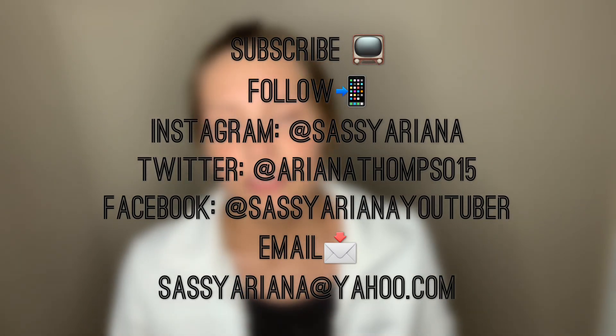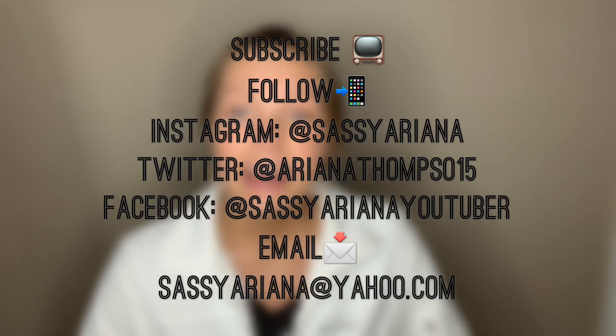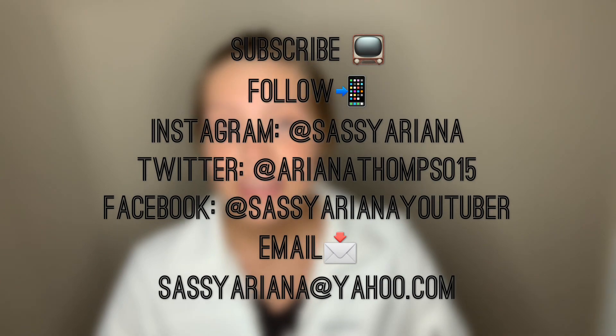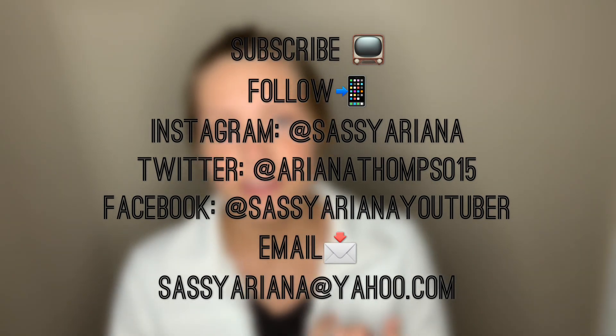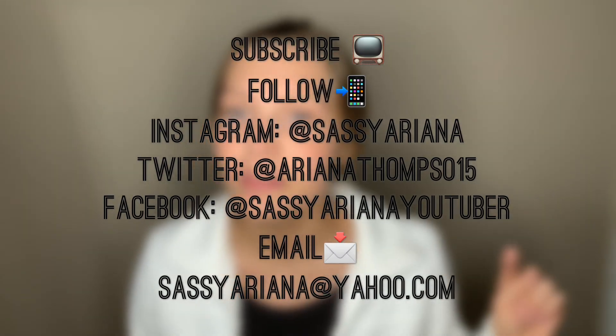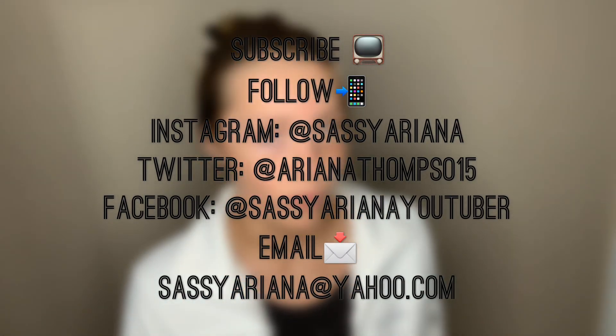Well, that's a wrap, guys. Thanks so much for watching this video. I love to do review videos — I've done quite a few now. I would love to review your products; just give me an email at sassyariana@yahoo.com. Also, follow me on my social media platforms — I have a Facebook page, an Instagram, and a Twitter. And if you haven't already, please subscribe to my channel and click the bell button so you get alerts every time I post, which is at least twice a week if not more. Have a beautiful day.